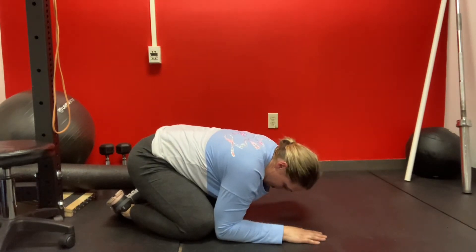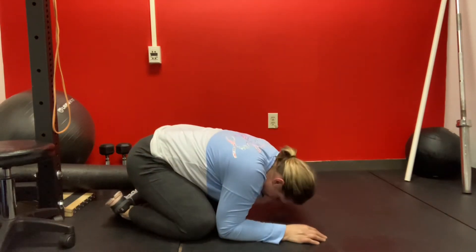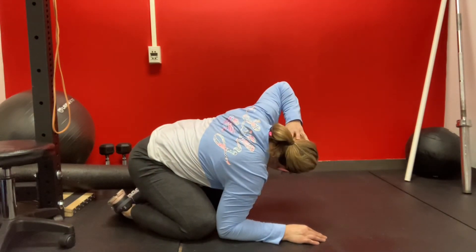The other side looks like this: hand behind your head, rotate — don't come up off your butt, stay down — and rotate as far as you can.